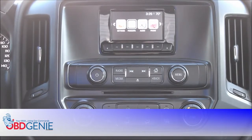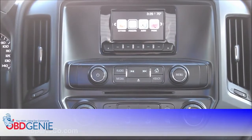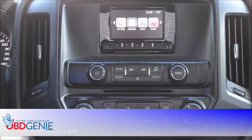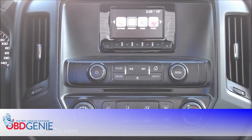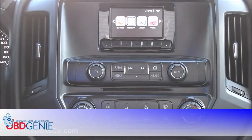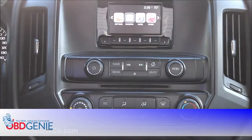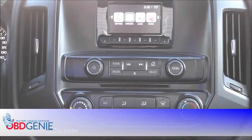Hey guys, my name is Doug with OEMAutoPartsCo.com and OBDGenie.com. Today we're in the late model 2014-plus Chevy Silverado and GMC Sierra. This dash looks familiar to a lot of you — it's the IO4 option code radio. What you guys most likely don't have is a rear camera. Today we're going to show you a plug-and-play rear camera solution to activate the rear camera on your display. No dealer involvement will be required.